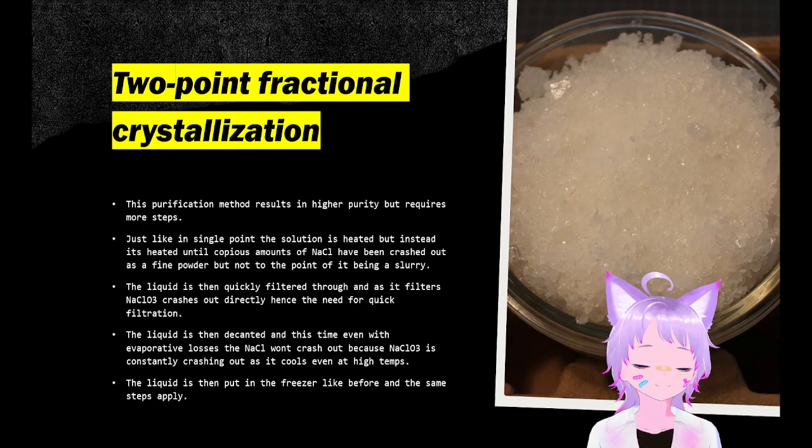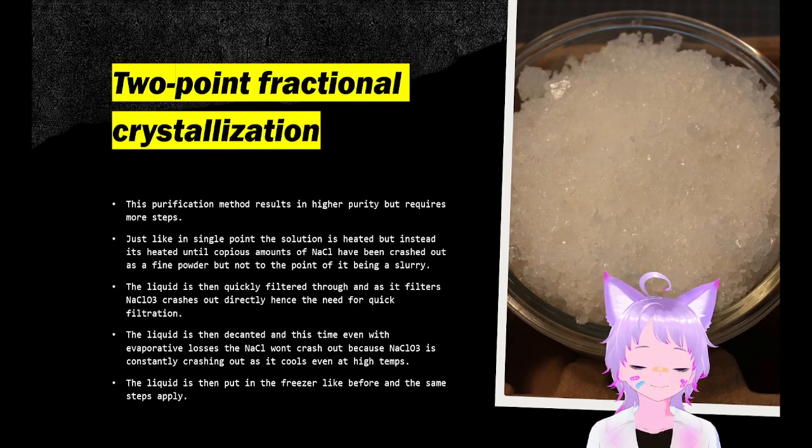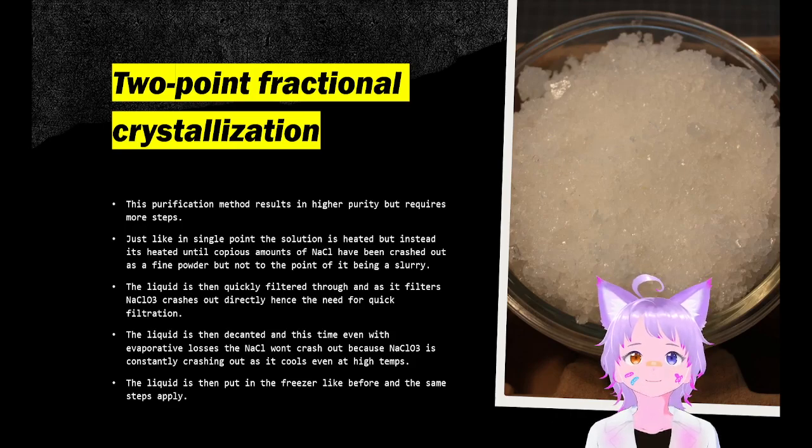This is okay because we will recover the precipitate and sodium chloride later in the next step. This liquid is then filtered through, and the filtrate is cooled just like in single point. But unlike single point, because sodium chloride will continuously crash out even during evaporation, most of the product you'll get will be sodium chlorate with very little chloride contamination. It is then put in the freezer like the previous step.